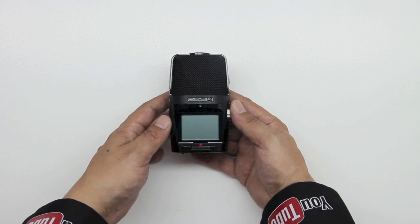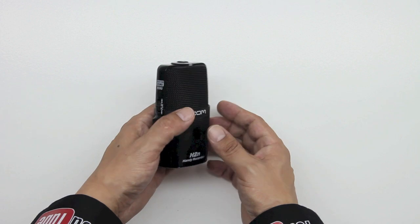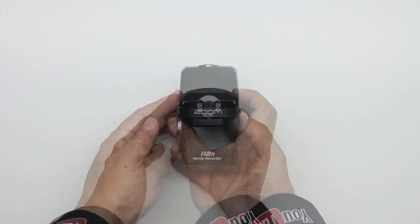Let's go ahead and take a look now at the unit — I'll give you guys an up close and personal look in a minute via some macro shots. Here's a closer look at the side of the unit. We're going to get an incredible amount of ports and options available here on the H2N.